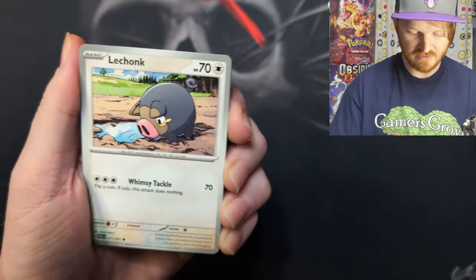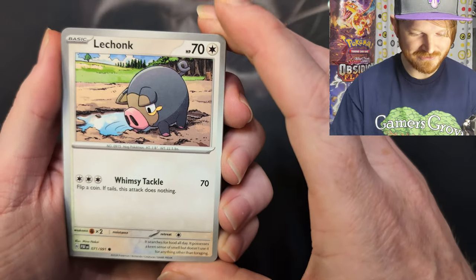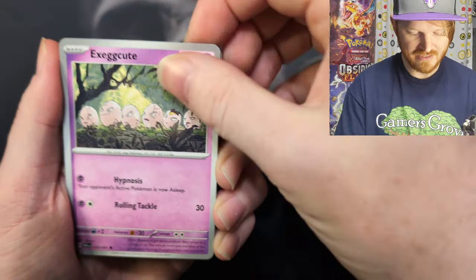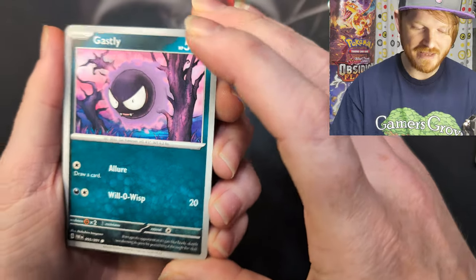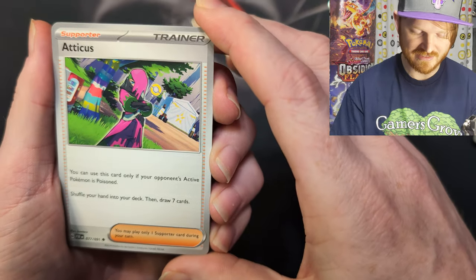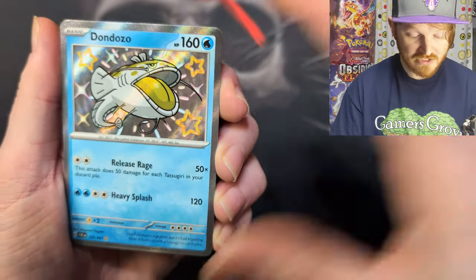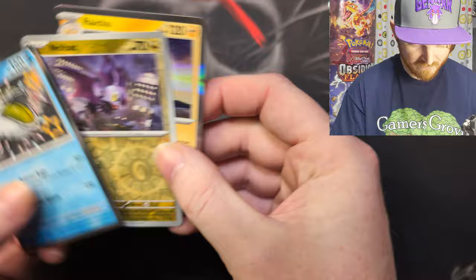Barboach — art's pretty cool. Oh, Lechonk getting some water — look at him, that's what he's doing. An Exeggutor. A Gastly — that art is cool. I'm really bad at telling what's a reprint and what's not. And Atticus — that's definitely a new card, super cool from the new game. A Donfan. And a Shiny Dondozo — that's cool. It's him — the guy on the cover!